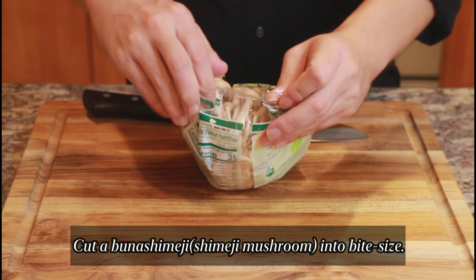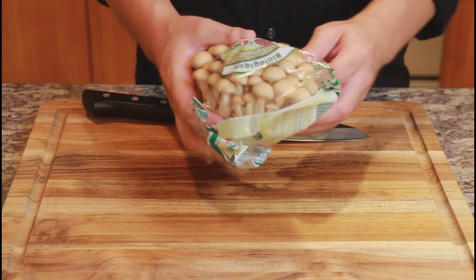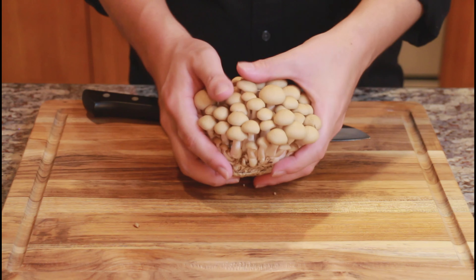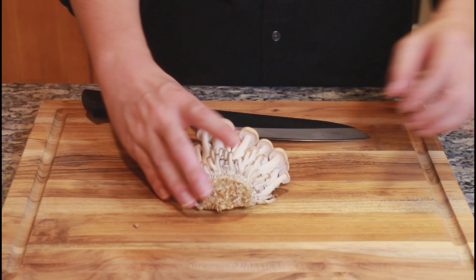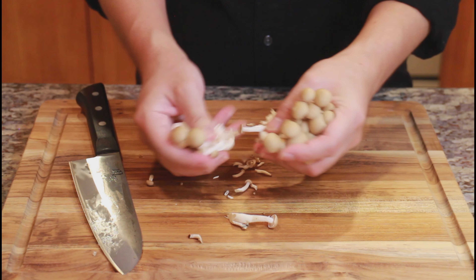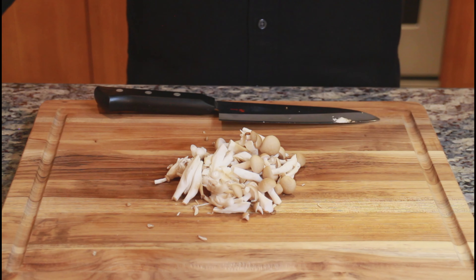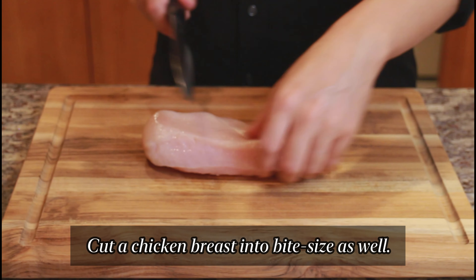Cut the bunashimeji mushrooms into bite size. Cut the chicken breast into bite size as well.